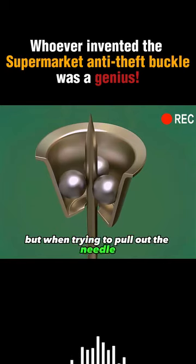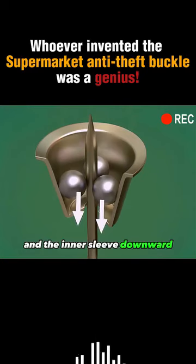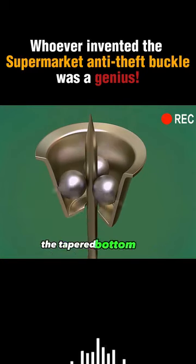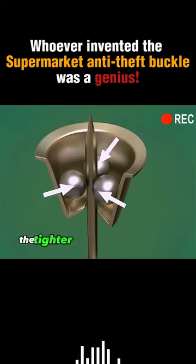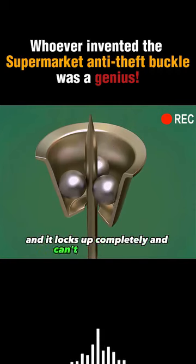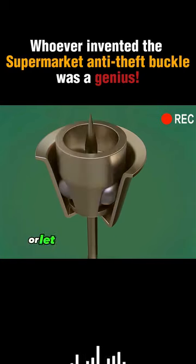But when trying to pull out the needle, the needle drives the steel balls and inner sleeve downward, and the steel balls are subjected to the inward force of the tapered bottom shell. At this point, the harder you yank the needle outward, the tighter the steel balls bite the needle bar — it locks up completely and cannot be pulled out. So to unlock the latch, you need to move the balls up or release the stainless steel balls.